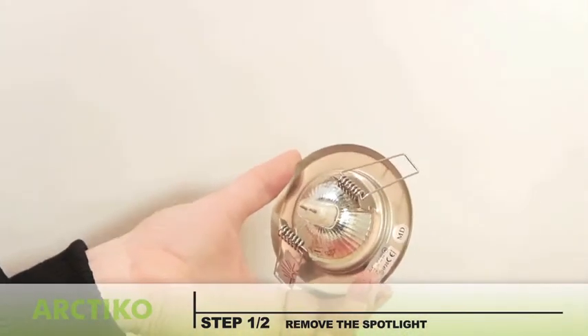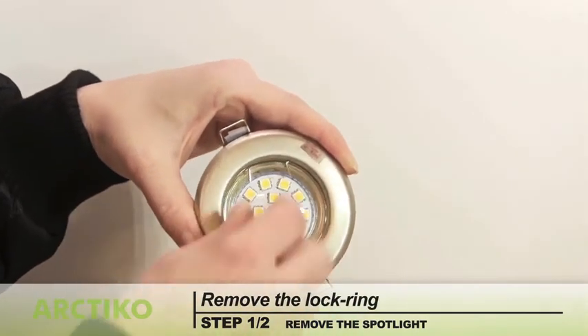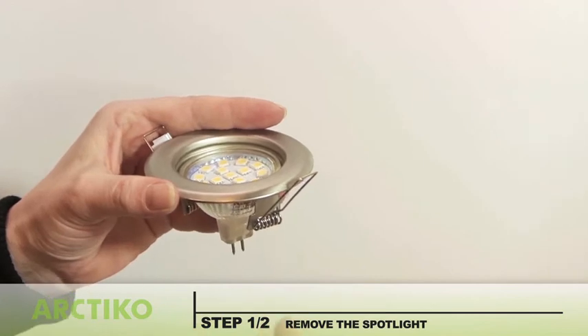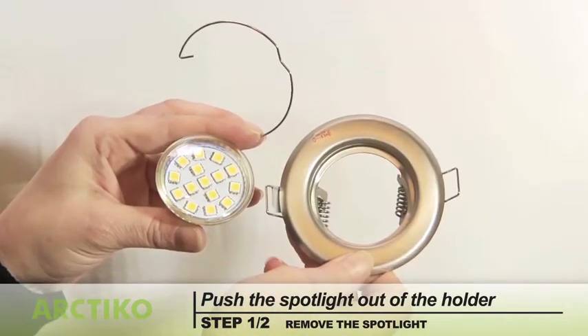To remove the spotlight from the holder, remove the lock ring holding the spotlight in place. Squeeze the lock ring and lift it up. Push the spotlight out of the holder.